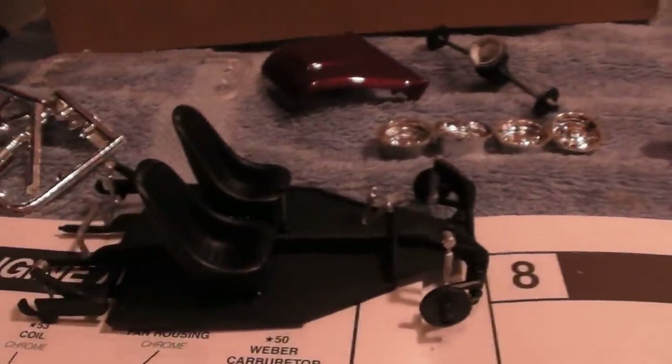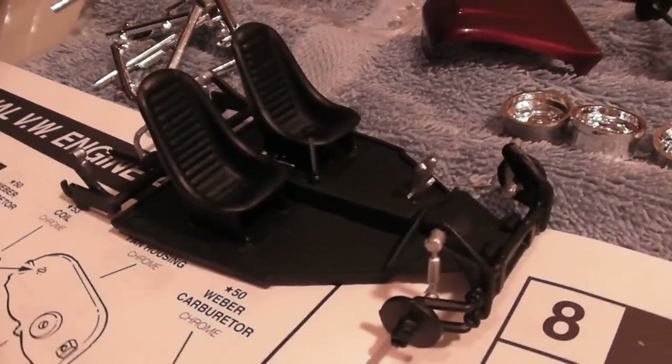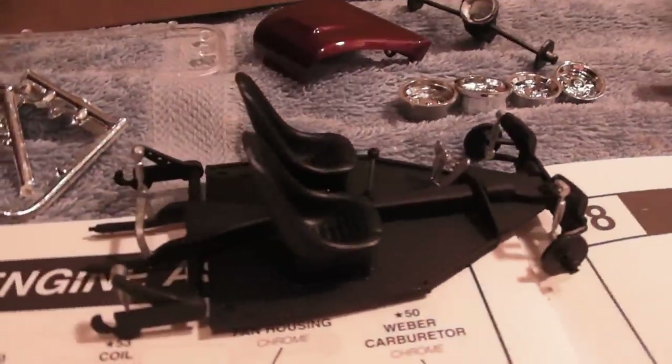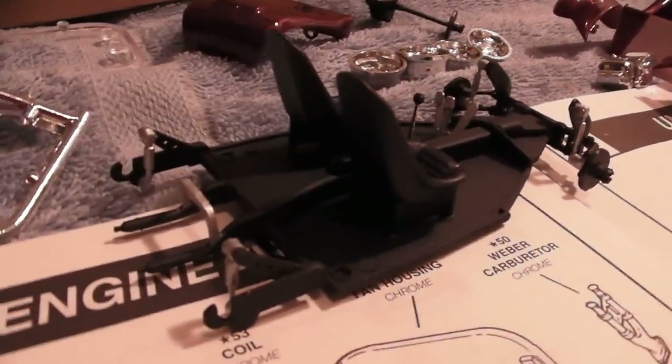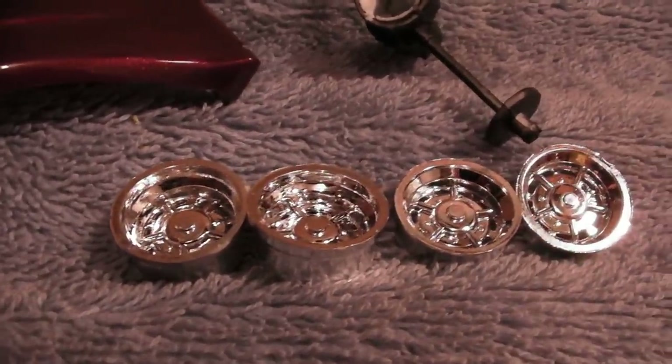I'll be putting the headlights on next probably. And here we have the chassis completed, just waiting for its wheels and tires. Then I'll start putting the engine on and things like that. I'll get the wheels out, taking a good look at them.